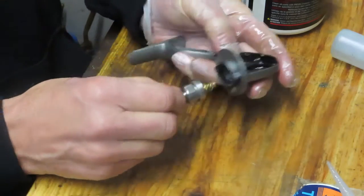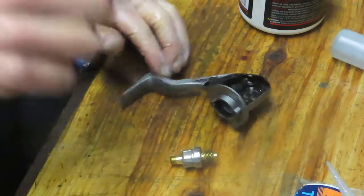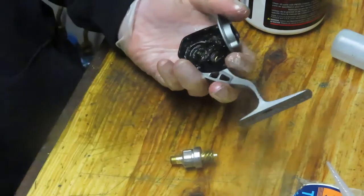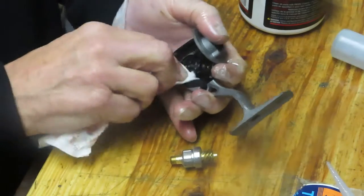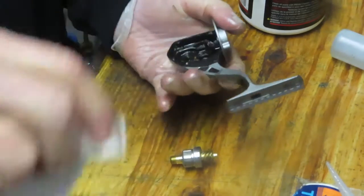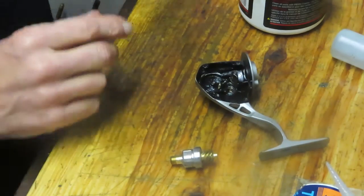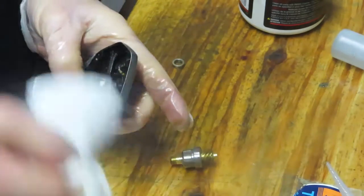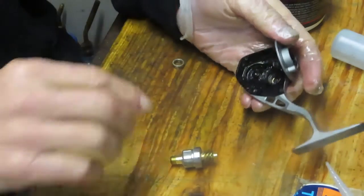With that collar off we should be able to remove the set. My advice to anybody working on a reel themselves — take a picture. Pictures are worth those thousand words. If you get stuck along the way while servicing a reel, go back and look at that picture and it'll help get you back on track.